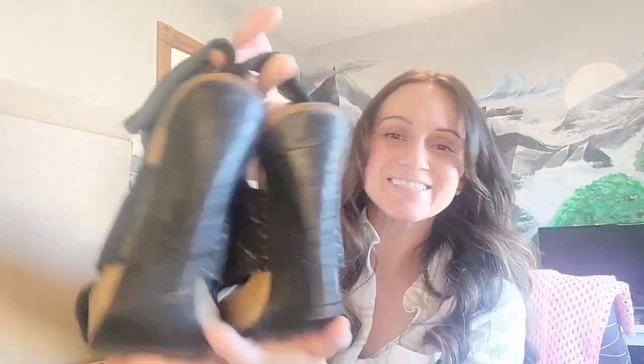Next, we have — what does this say? — Pedro Garcia. These are really cute. I actually really like these. These are a size 36½, so would that be like a 6½ or a 6? That might fit me. Those are so cute. I don't really wear heels, though, so I don't see myself keeping these, maybe just to try on for a second. They're in pretty good condition.